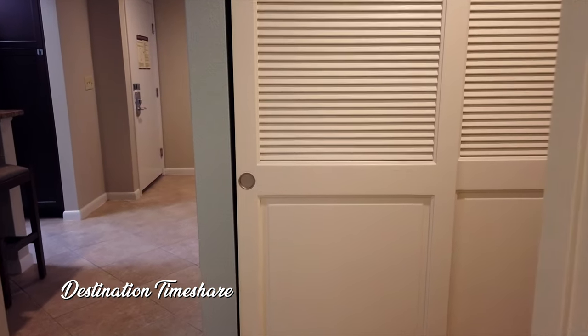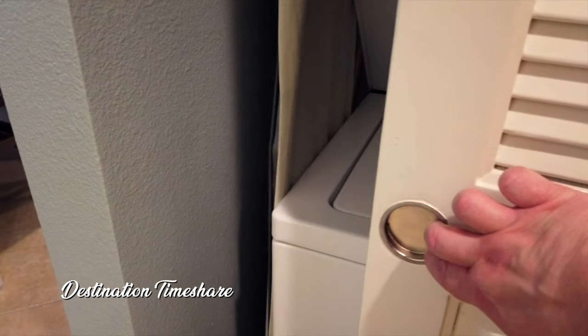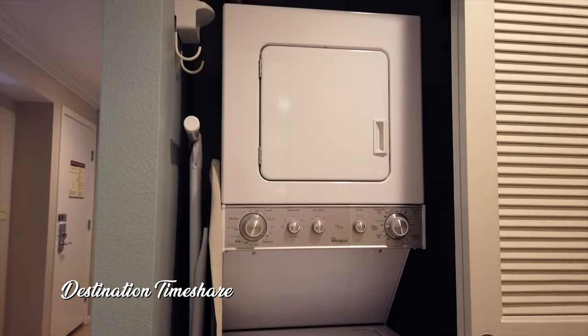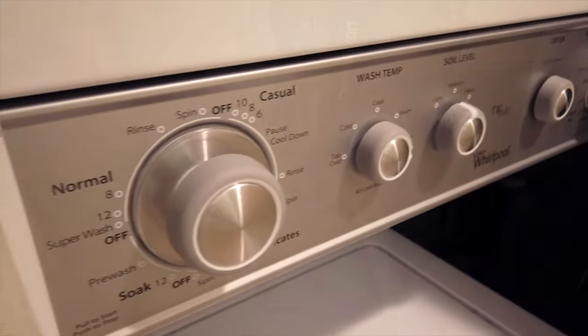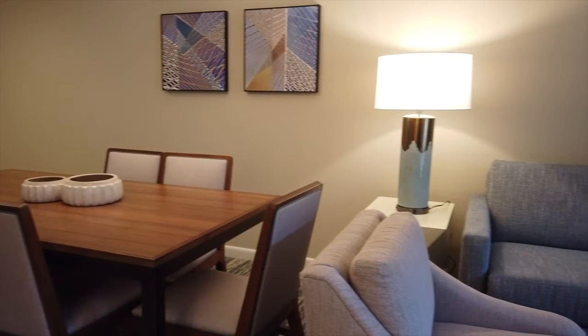Going out the other entry into the bathroom that I mentioned earlier, you'll notice a door which behind it has the stacking washer and dryer, beside which is the iron and ironing board, and on the other side is the vacuum cleaner. Now back out into the main living area of the villa.